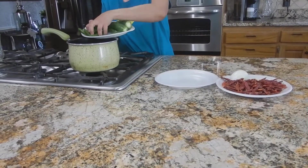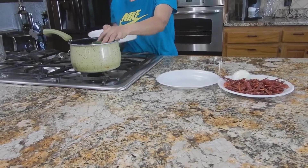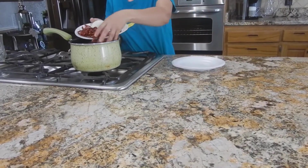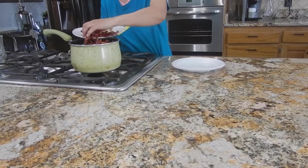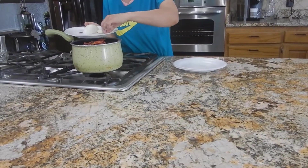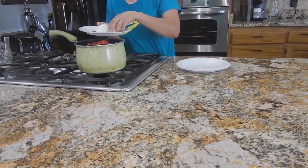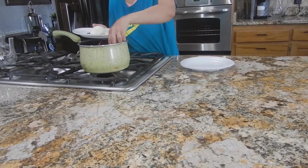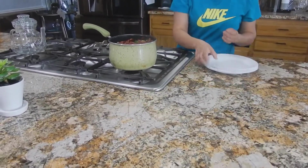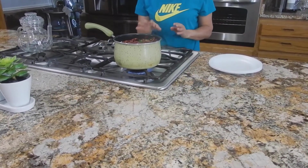Voy a poner mis cinco tomatillos, mi chile serrano, mi chile jalapeño, mi chile del árbol. Como les digo, si es mucho chile, no le echen todo porque si les va a salir muy picosa. Si no comen mucho el chile, nomás échenle unos cinco chilitos del árbol, cinco serranos, uno jalapeño. No le echen tanto. Y mi ajo y mi cebolla. Todo eso se va a cocer, lo vamos a poner a cocer por unos 15 o 20 minutos.